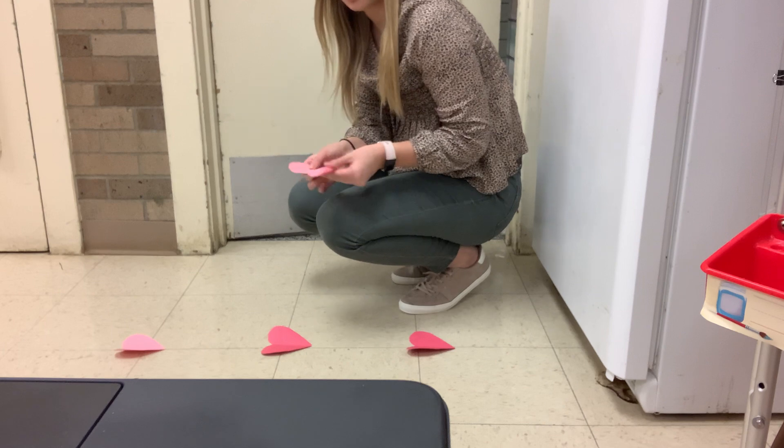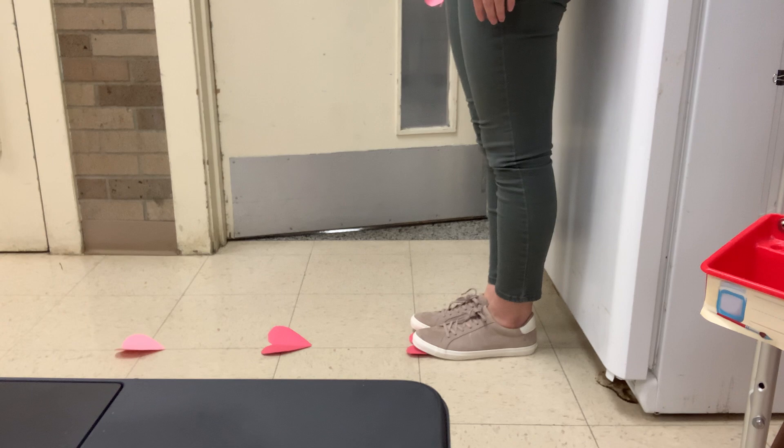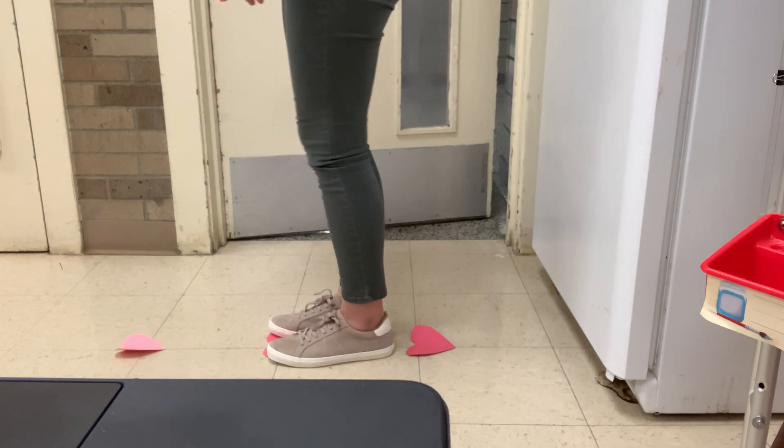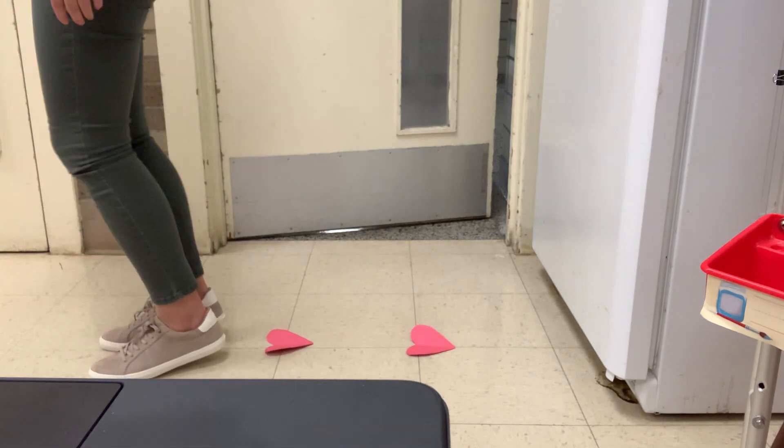So you can lay all of your hearts out and what you will do is step on your first one and then bend your knees and hop to our next heart and then try again. So bend your knees and jump to our next heart.